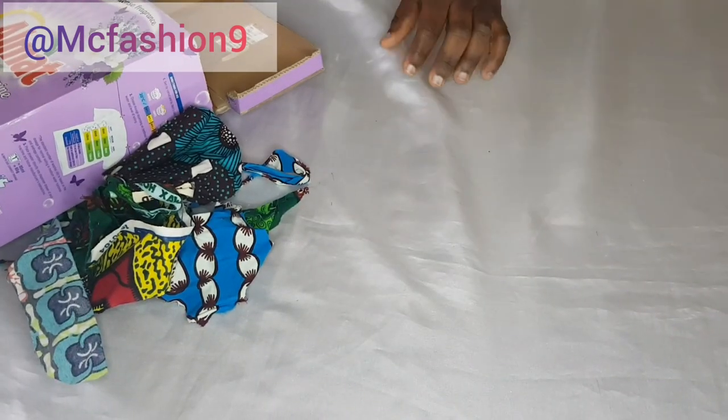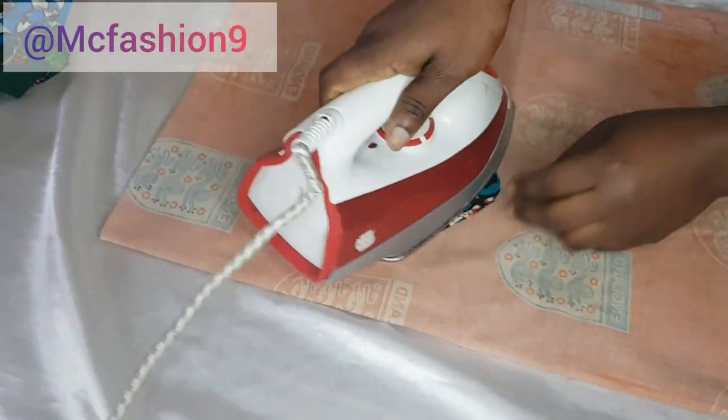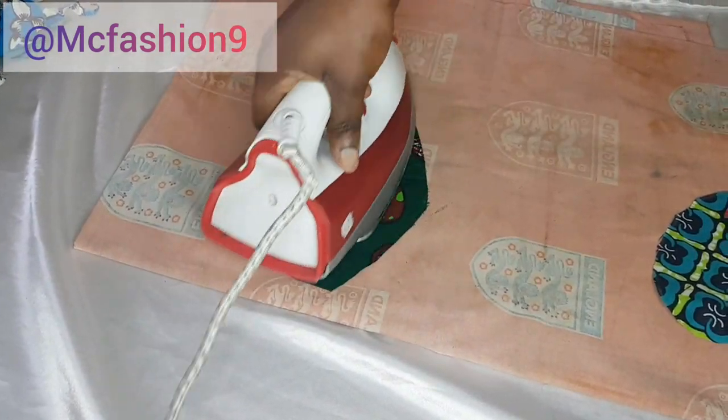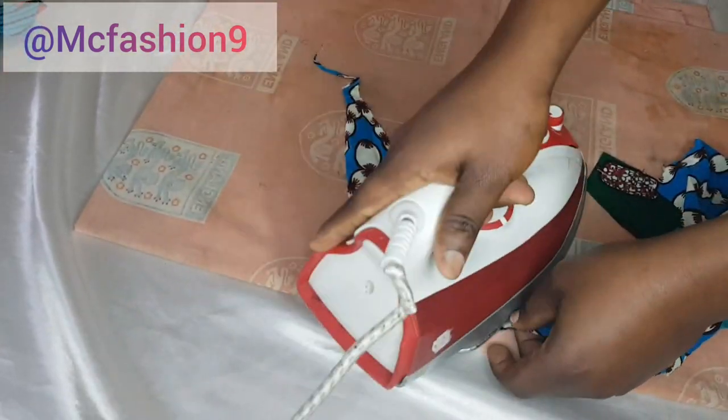I'm going to take these scrap fabrics to the iron and iron them open — just iron them nicely, because they are squeezed pieces of fabric from the pile. Iron them nicely.